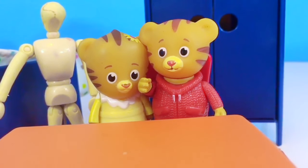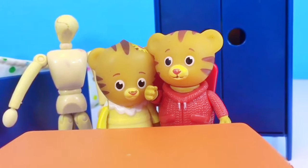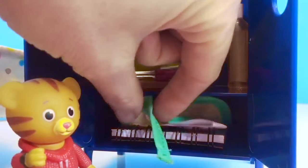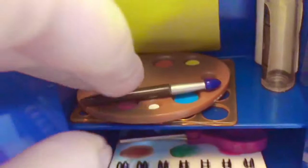Hello and welcome to Tiny Treasures! Today Daniel Tiger and baby Margaret are going to paint a picture together for their mom. They have a blue craft cupboard. Let's open it up and see what's inside. Here are the little paints and paint brushes, and we of course need the palette.